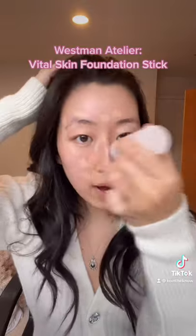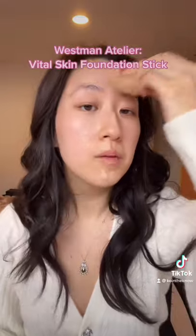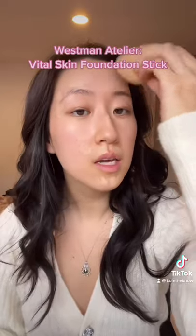So just where I'm a little bit red, I'm going to be using my beauty blender to just tap it in, and make sure to not tug on your skin too much.